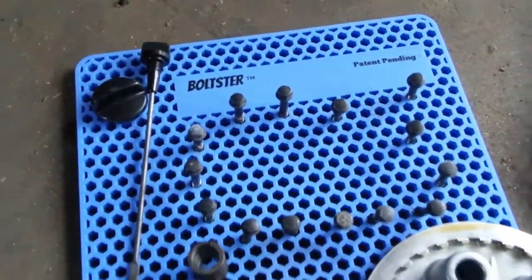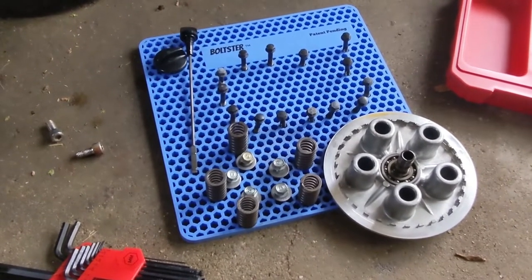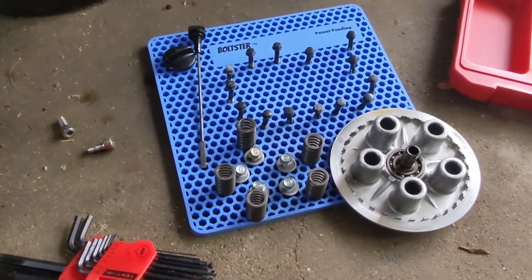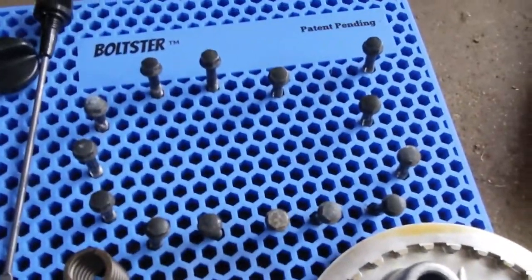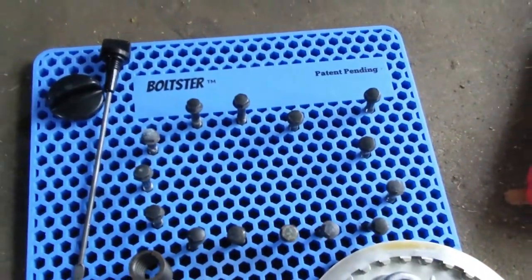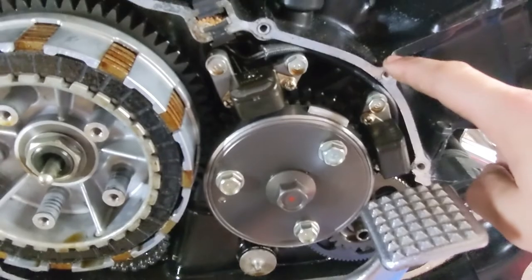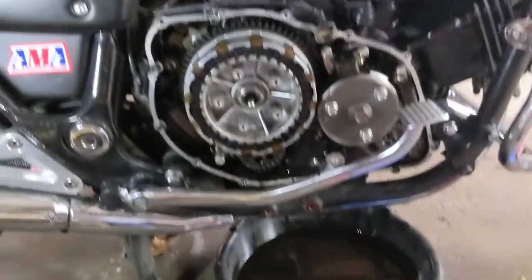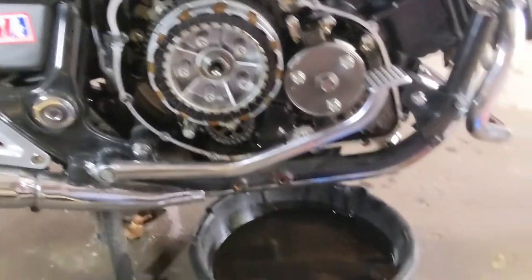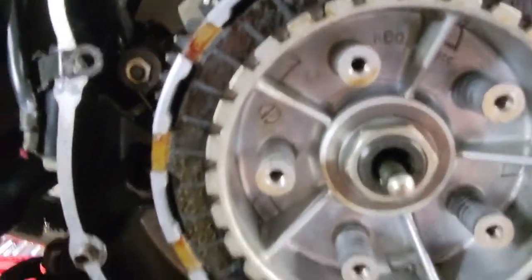This boltster thing is pretty handy, guys — not an ad, I literally bought it. It lets you put the bolts exactly where you took them from. So here's the crankcase cover — I put this one to the side because that's the one I started on, so now I know exactly where each bolt came from. Same with the clutch: I know exactly where each spring and bolt came from so I can put them back in the same position.